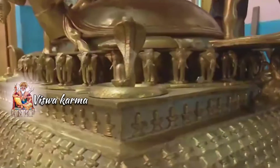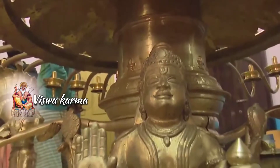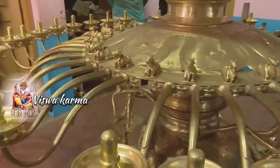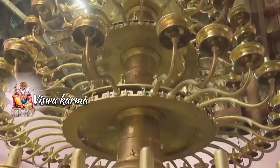The lamp features 1,000 Shivalingams, 200 Nandikesha — the sacred cow of Lord Shiva — and 251 Shivalingam model oil lamps. It also includes 36 elephants, 8 snakes, and figures of Bali, Sugriva, and Lord Vishnu's avatara. Everything is represented here.